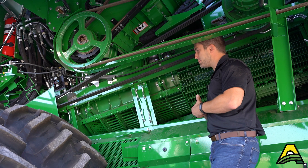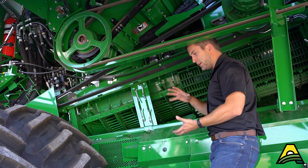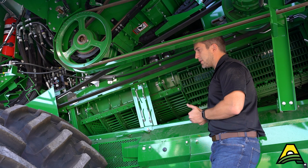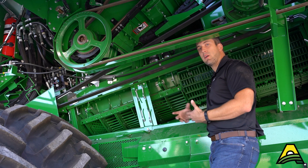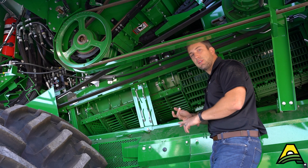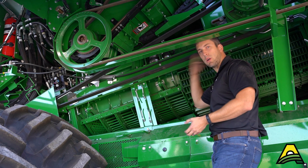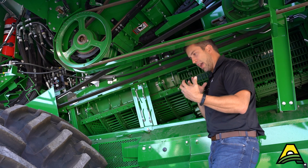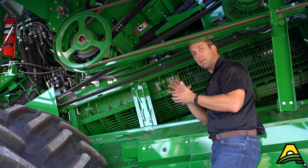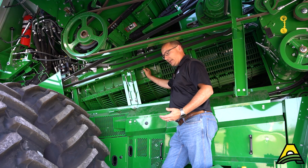Whether you're looking at concave gap or rotor speed, the minimum effective dose is going to be your best bet in any crop or condition. What that means is you just want to be tight enough and fast enough to do a good job threshing. If you go over speed for any reason, you could cause grain damage and beat up the straw, turning it into smaller particles that fall through and load the cleaning shoe more. To be as efficient as possible with horsepower and capacity, do just barely enough threshing and let the large material flow out the back of the machine.